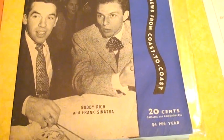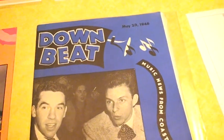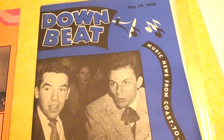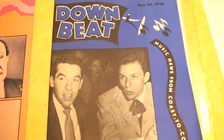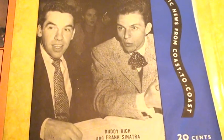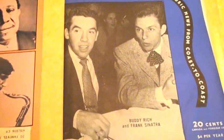This is a Downbeat Magazine that my father had. Downbeat was the music magazine in the 30s, 40s, 50s, 60s, 70s, and they're still in publication. But this was the music magazine especially in the 30s and 40s. This one my dad had — he gave it to me. Look at this: May 20th, 1946. Only 20 cents back then. On the cover was Buddy Rich with Frank Sinatra.